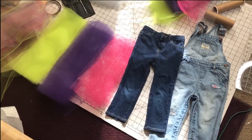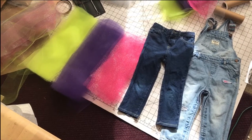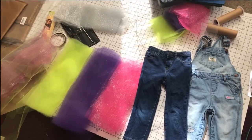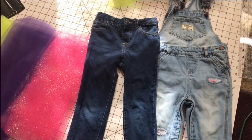Hey, welcome back to my channel. Today I am making the jean tutu. Today is my niece's birthday. Happy birthday, Kennedy! So this is what you'll need. Let me get right into it — I ain't trying to waste y'all's time.